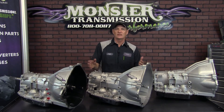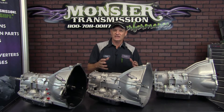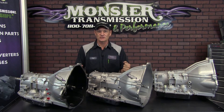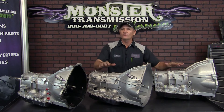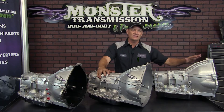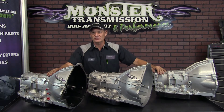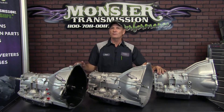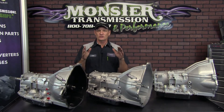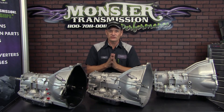Today we're going to go over the differences of an AODE, 4R70W, and a 4R75. Like all transmissions, the evolution of the unit involves changes between the casting of the case all the way down to internal components that improve performance and longevity. These three models are all Ford four-speed automatics, electronically controlled units, going from 1993 all the way up to 2007. Most of the drivetrain components are interchangeable, but the electronics are not — they are very specific to the year range of your vehicle. So it's very important to let us know the accurate year of your vehicle to ensure we get you the right product for your application.